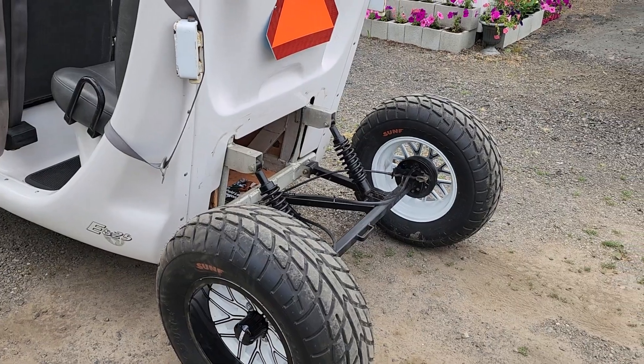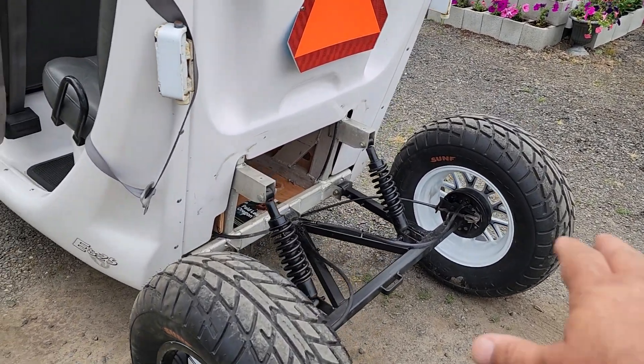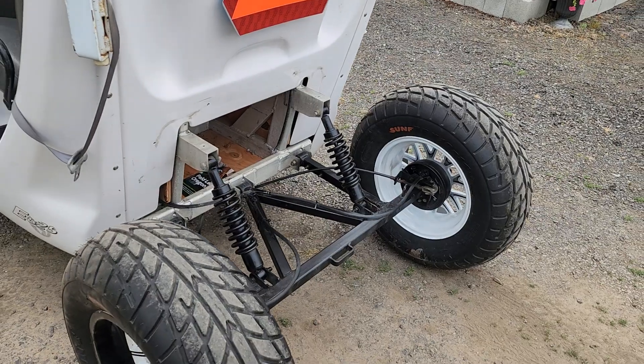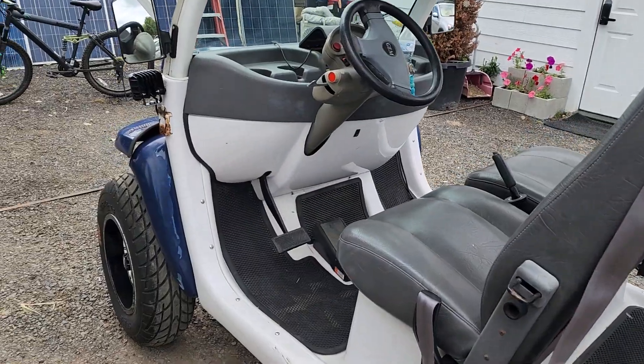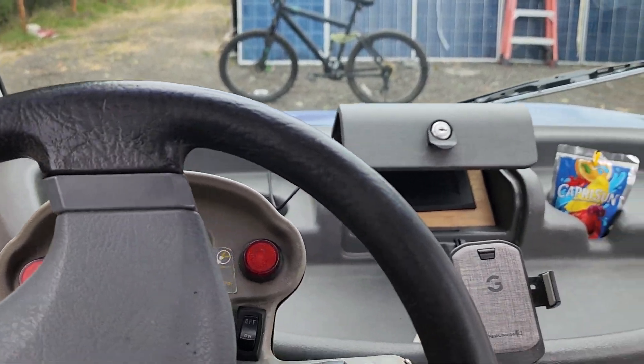I have a truck bed I picked up from a two-seater version that I'm going to modify to fit on there, and that's going to be cool. Let's take this thing for a little ride and I'll show you guys what we got.